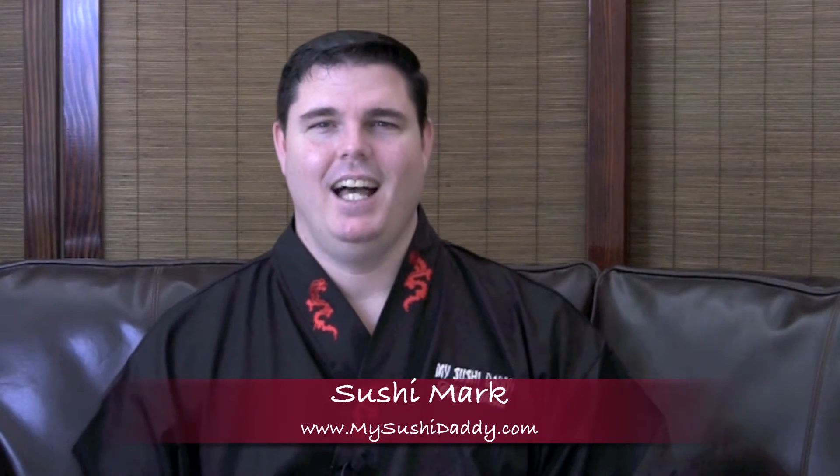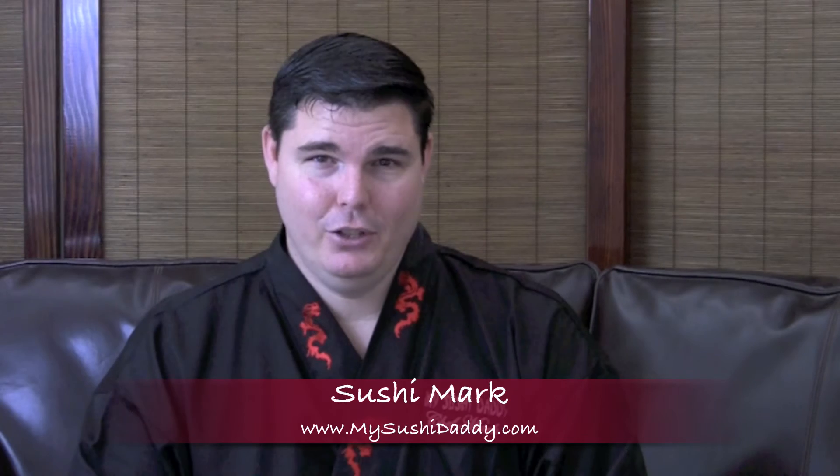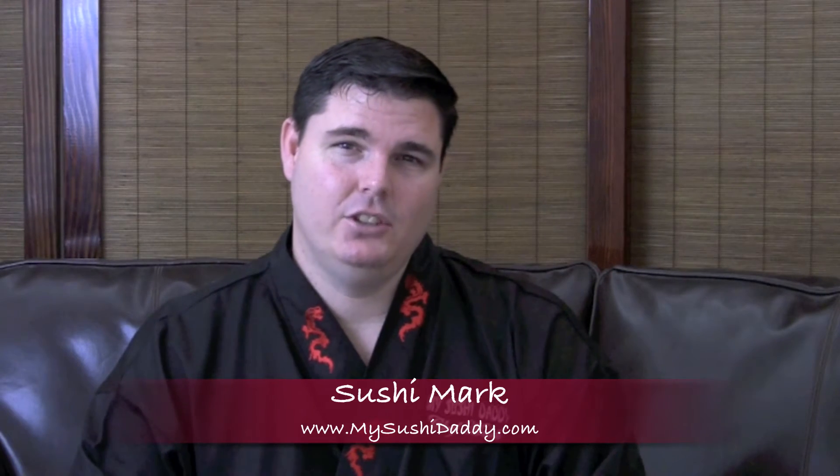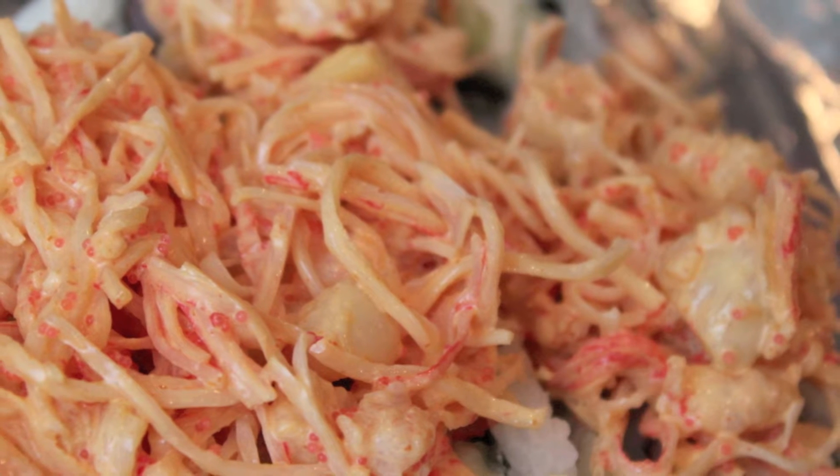I love sushi — I love it so much, and after years of eating it I decided to teach myself how to make it. Now I want to teach you, so please enjoy these video tutorials on how to make Western-style sushi. Today I'm going to show you how to make seafood dynamite.